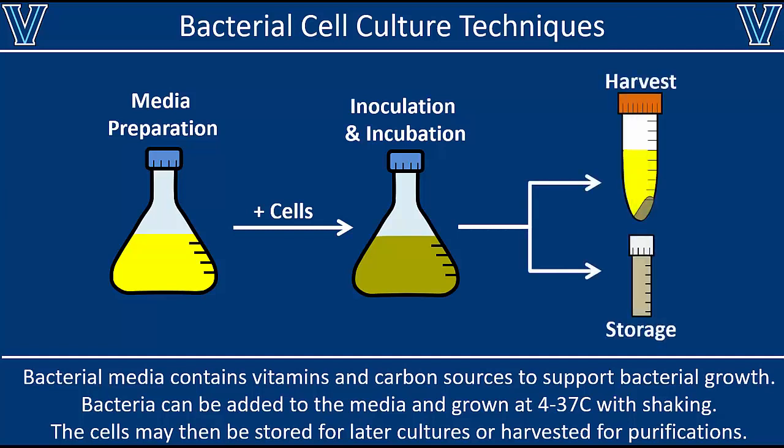At that point, you can save some of those cells for later — so if you wanted to restart the culture at a later time — or how to harvest the cells and then lyse them, so you can purify plasmid DNA from the cells or a recombinant protein. That's everything we're going to talk about in this video.